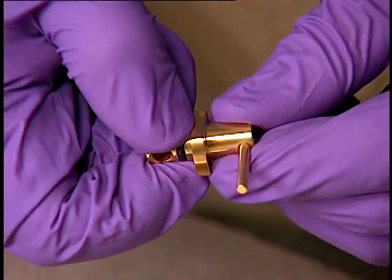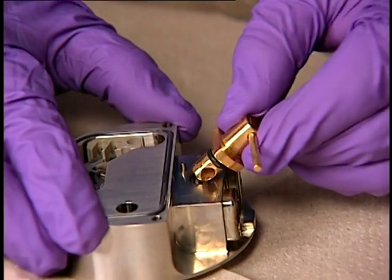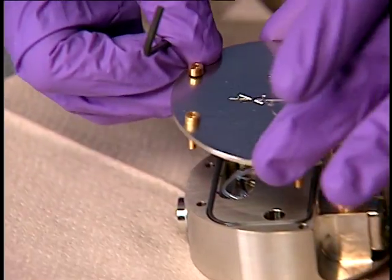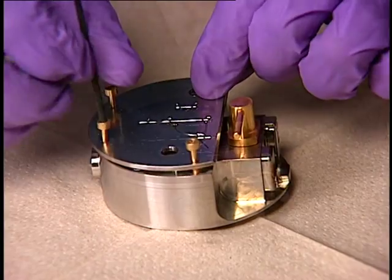Fit the new O-ring to the isolation valve. Then insert the isolation valve into the ion block assembly. Position the ion block cover plate on the ion block assembly and secure it with the four captive screws.